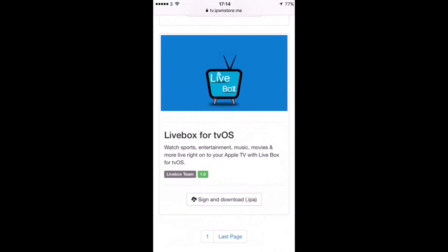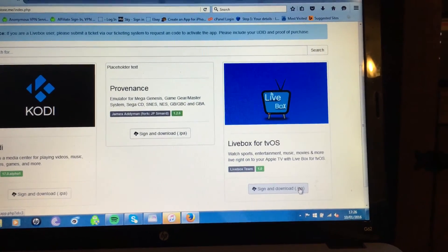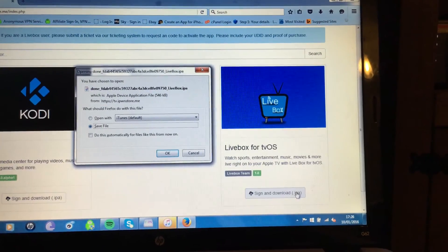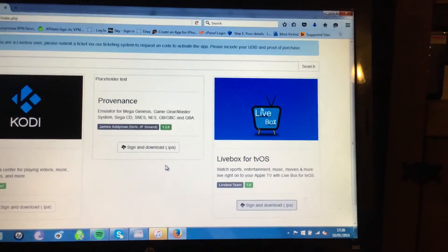Especially for the sports sections and the channels they've got, you're looking at over $40 a month. And if you compare that to the $9.99 you are paying for iPoon Store for a year, you're laughing. So I'm just going to switch on to my laptop now to show you the process. You're going to click Sign and Download, then obviously click Save — it's very quick actually downloading, and away you go.